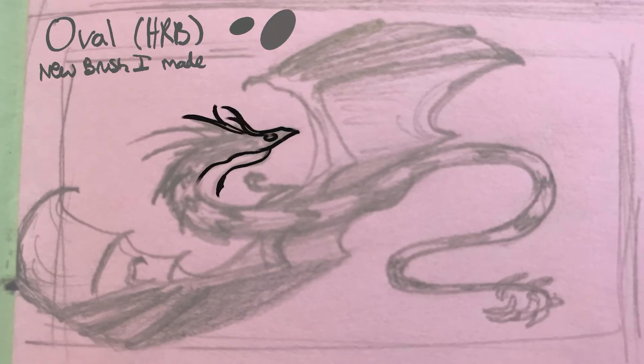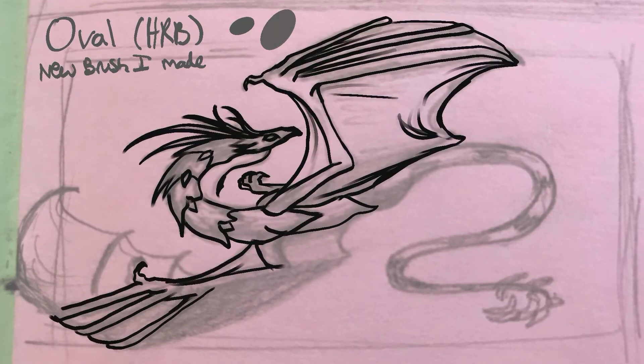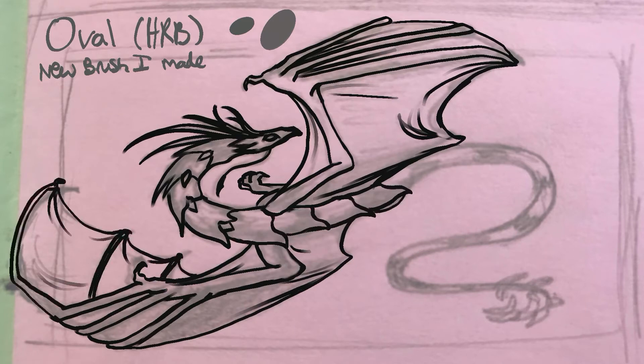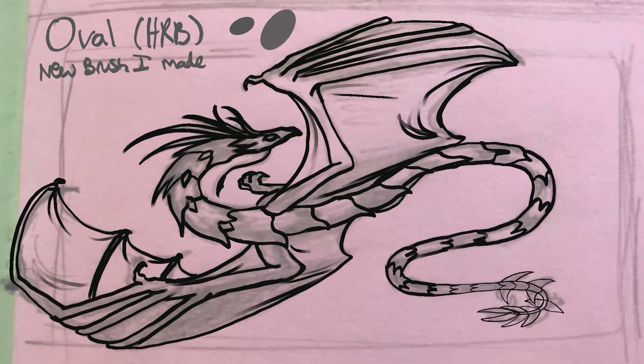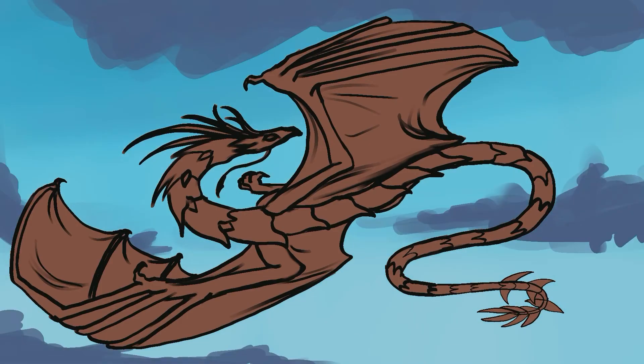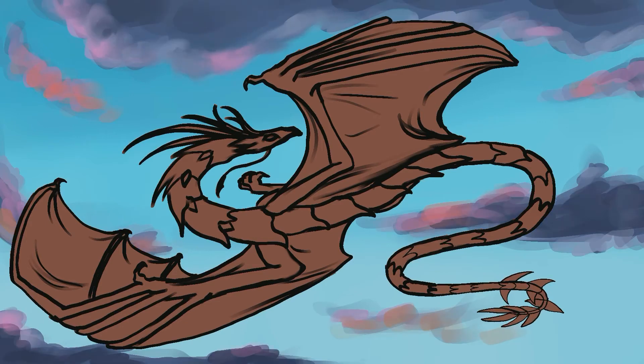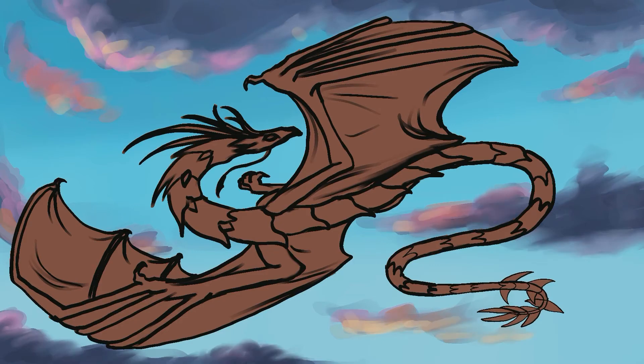After photographing a small thumbnail I liked in one of my sketchbooks — this one was done on thin pink paper — I'm trying out my new oval HRB, an oval round brush I made. I find it a really enjoyable brush I've been using lately and it's quite versatile. It's very similar to a hard round brush in general, except it begins with an oval shape. I work in layers, but not too many layers.